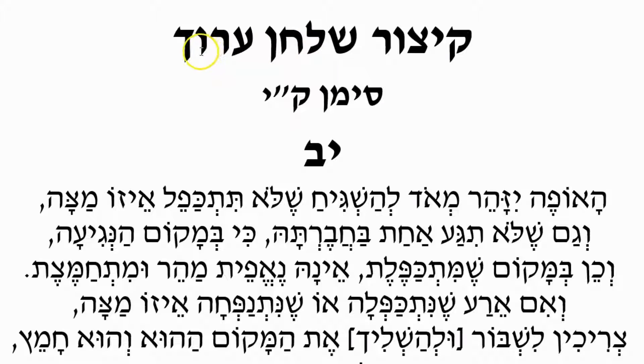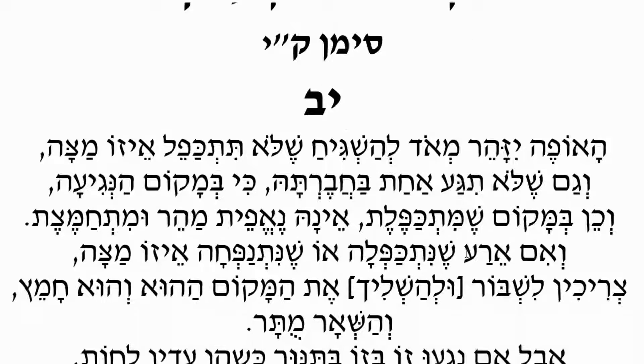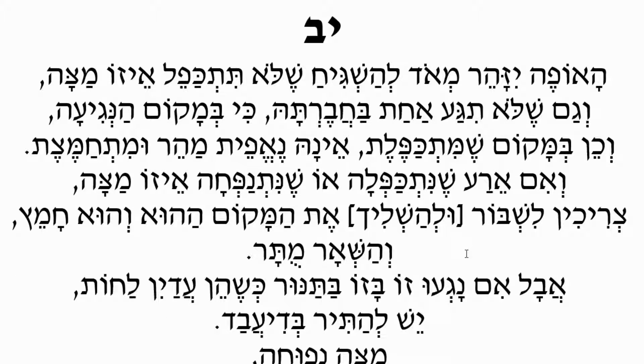Kitzur Shulchan Aruch, Siman Kuf Yud — Siman 110, Halacha Yud Beis — Halacha 12. As we said in a previous video, previous Halacha, the person who is actually baking the matzahs needs to be a scrupulous individual — trustworthy and strict whenever you will see.